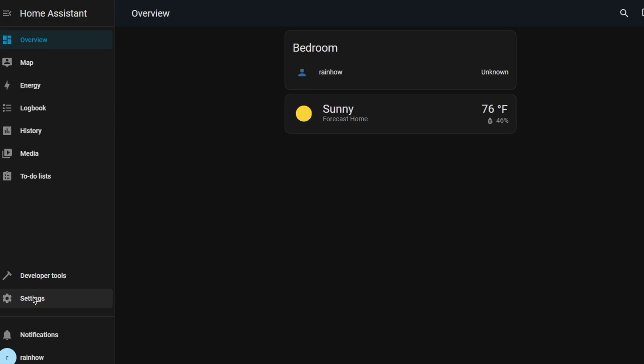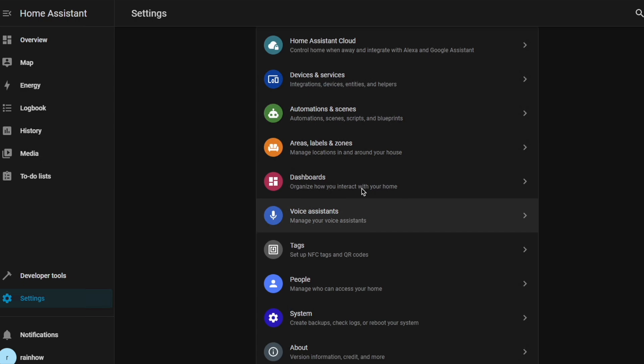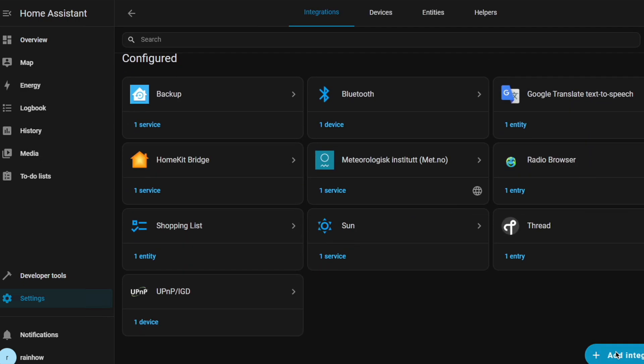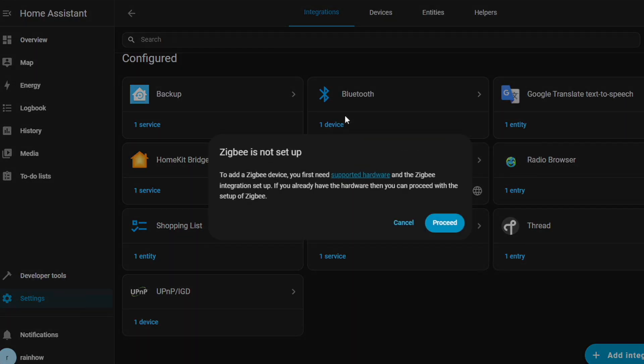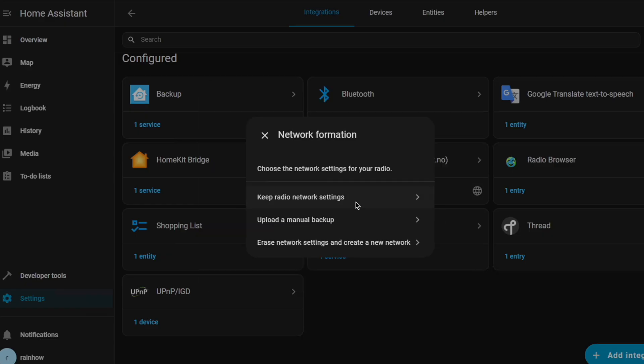With Home Assistant ready and hardware installed, we need to add Zigbee support. Go to Settings, Devices and Services, and then click Add Integration at the bottom. Click Add Zigbee and then click Proceed. If done correctly, you should see the Zigbee module as the first choice when selecting the serial device path. After that, click Submit and choose Keep Radio Settings.